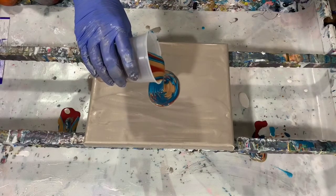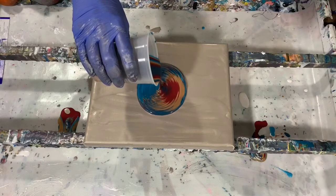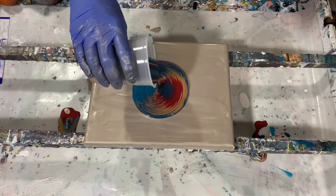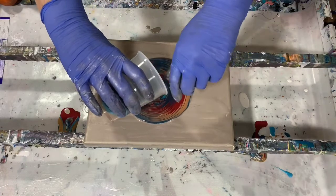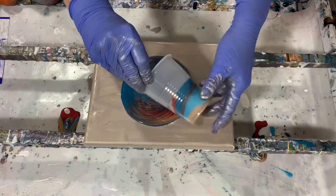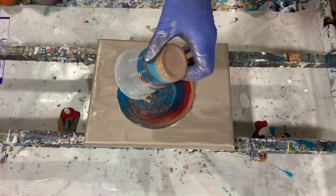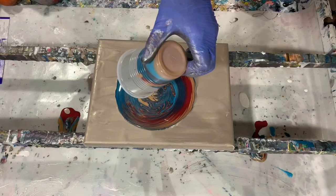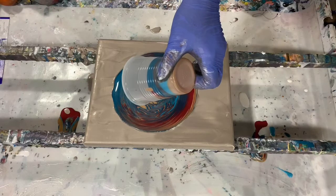I'm just doing a dirty pour at this point on this painting. I will list all the paints that I've used in the description. Here I'm just turning the cup a little bit. I do have the Rust-Oleum Ruby in here and I'm trying to get the ruby to go on the other side also, but I don't think it worked out on this.